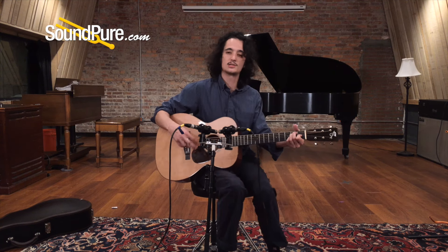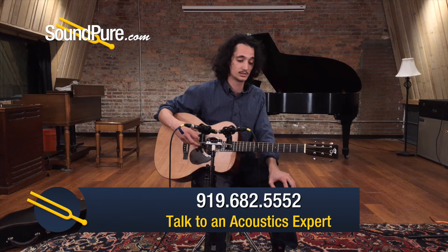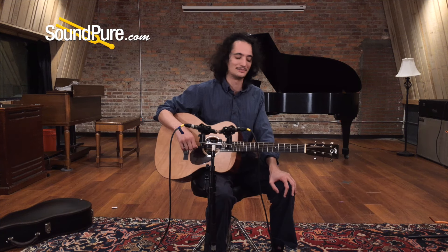Just about the most sensitive OM I've played. I wanted a really warm, expansive sound, and that's definitely what I'm hearing. Light touches are definitely going to get you the most out of this. You can lay into it a little bit, but it's not a mean-sounding guitar. It's a tender-sounding sort of thing, and I like that.